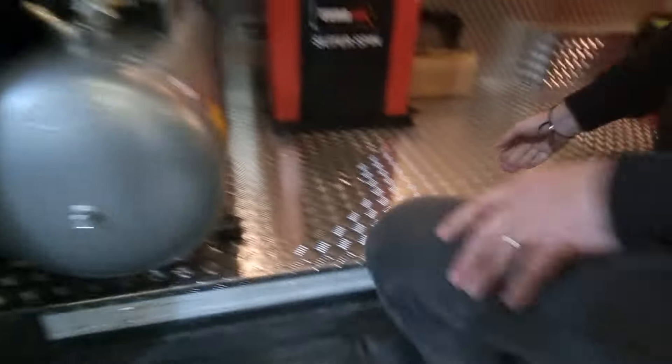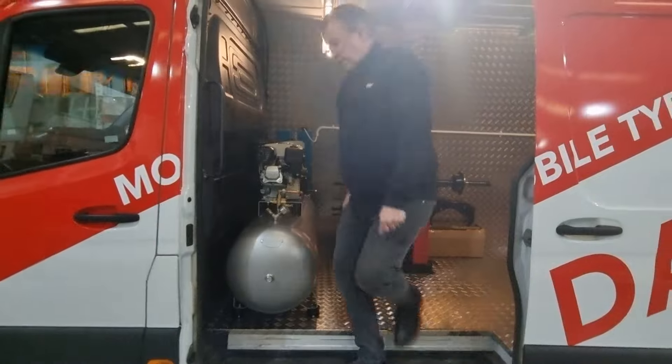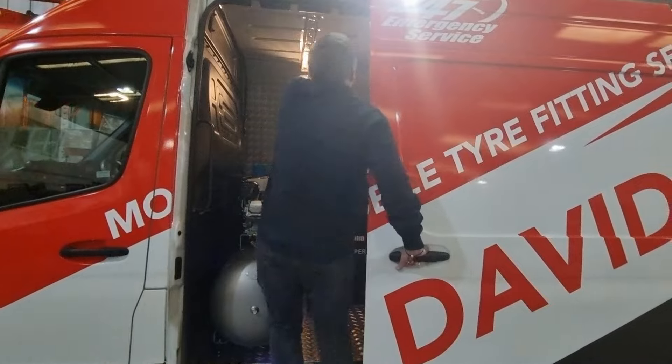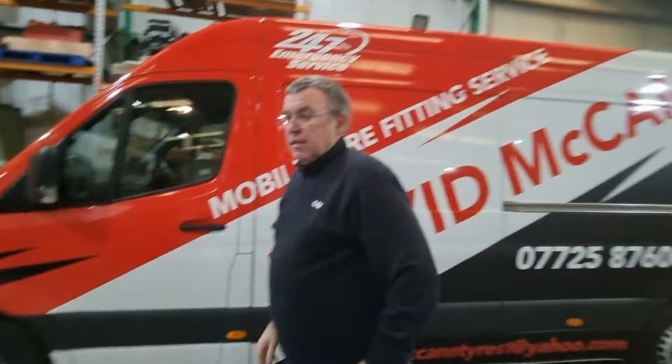And then once you've finished, just switch it off on the inverter. That's it. And this is David, who's here to pick up his van.